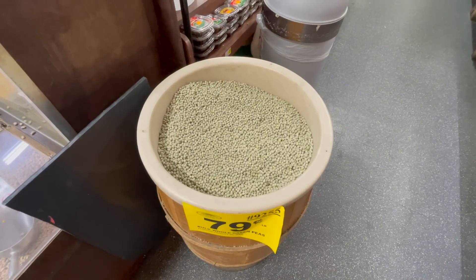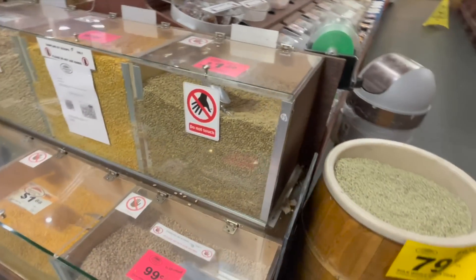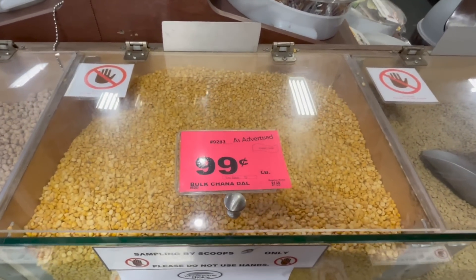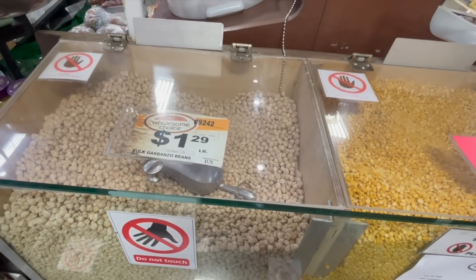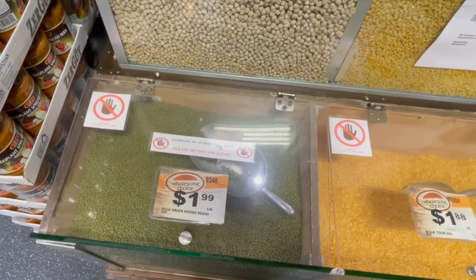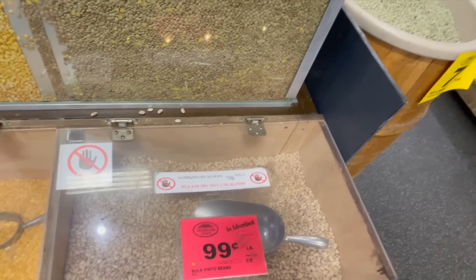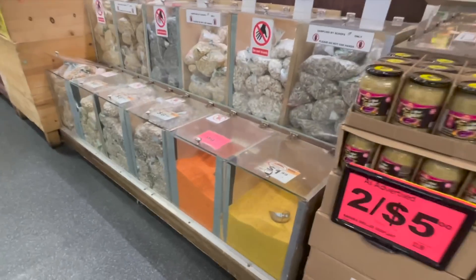They have a great deal on peas for 79 cents a pound, but unfortunately I still don't like peas so I'm going to pass on that. They also have chana dal for 99 cents a pound, so that's definitely an option. I've already made chickpeas, also known as garbanzo beans, on my channel quite a bit so I'm going to pass on that too. I recently made mung beans which I loved, and pinto beans I definitely don't want to do again. I want to do something different that I don't normally make.